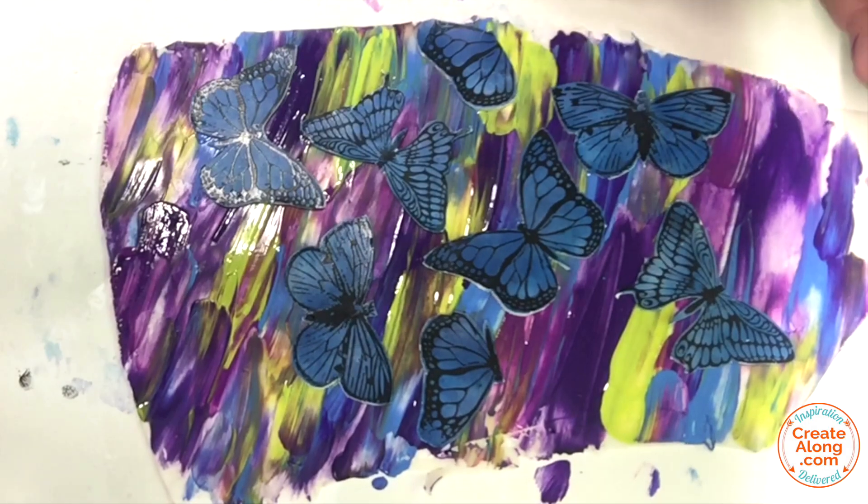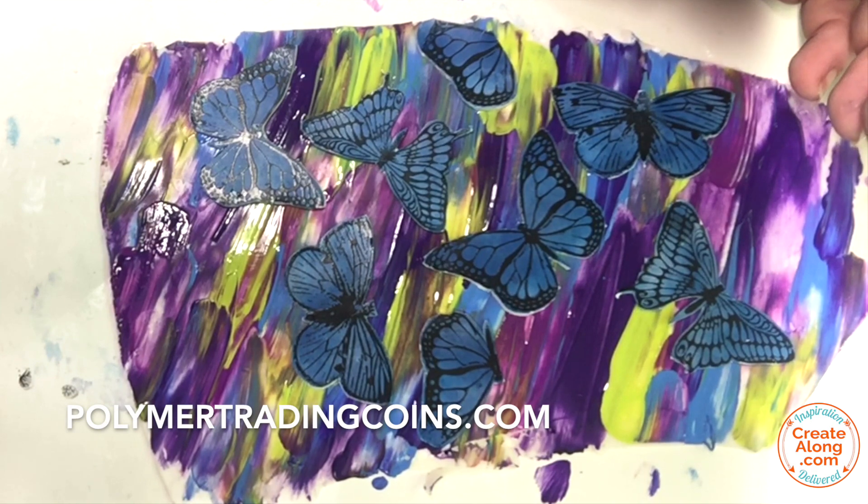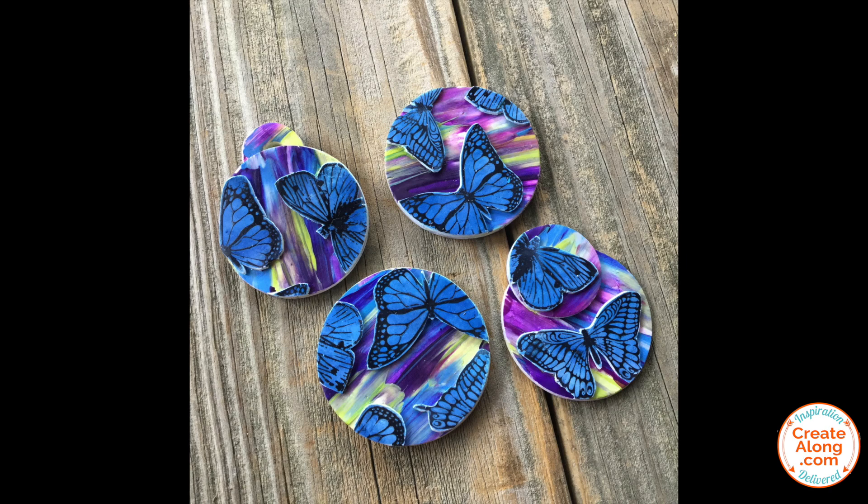I'm going to let it dry completely before I proceed with making some jewelry and some polymer trading coins. Here are a few of the pieces that I'm working on with this veneer.